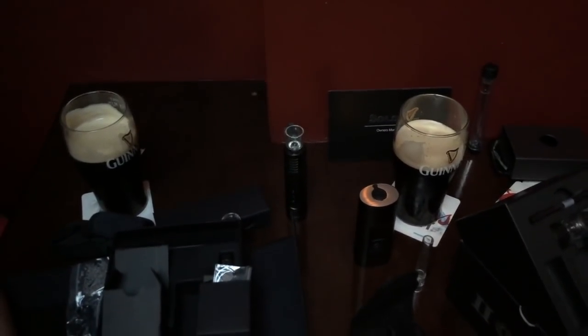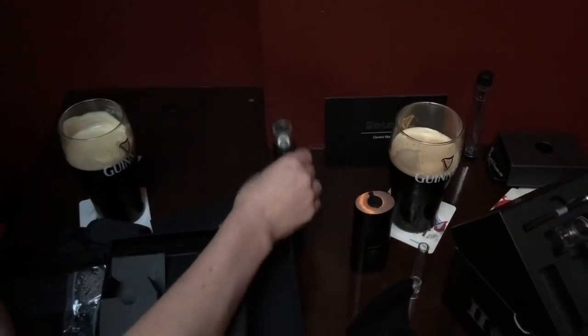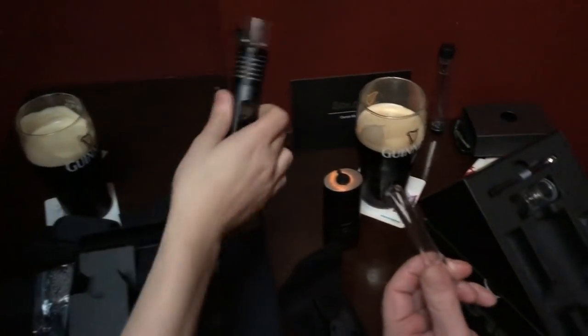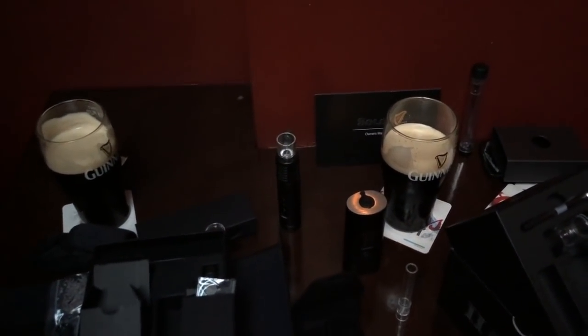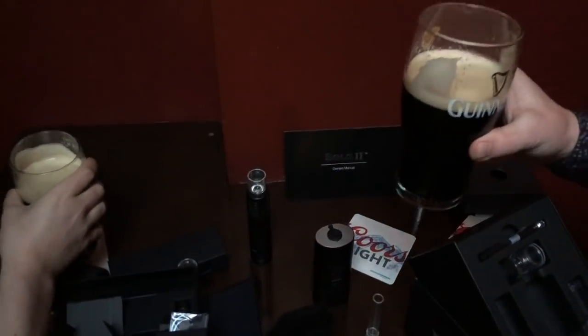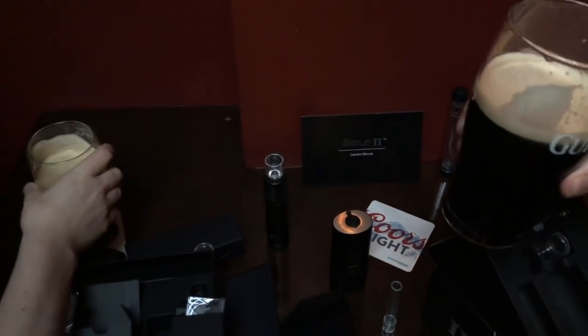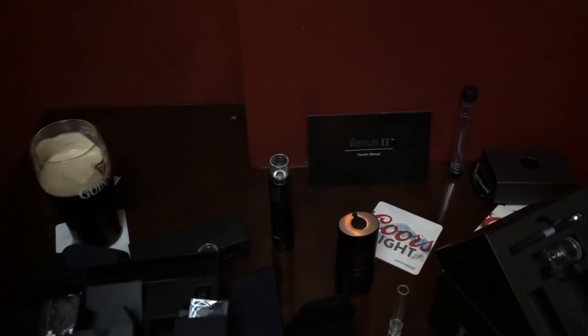Everybody likes the Arizer Air 2, and everybody likes borosilicate glass - that's just obvious. It comes with a 100% satisfaction guarantee from Arizer. Close enough - especially if you're deathmatch-comparing vaporizers in a pub and you've had some Guinness, a 'flatter-faction guarantee' works too.